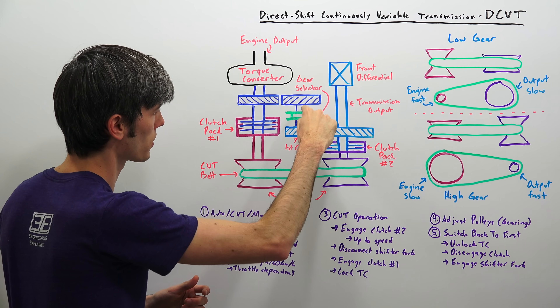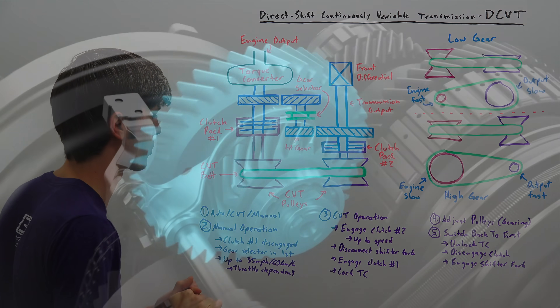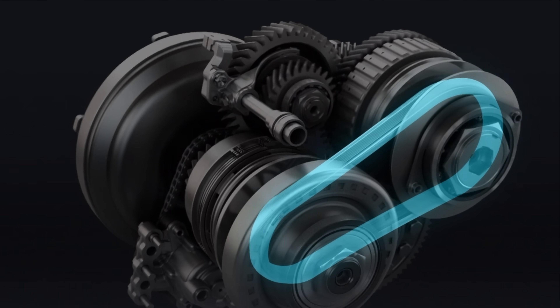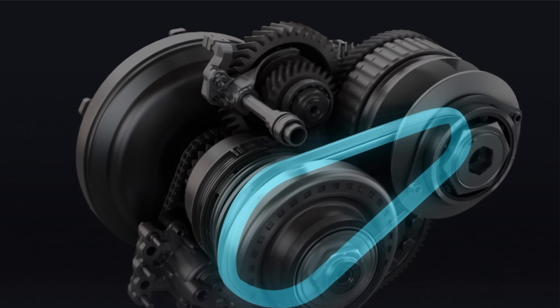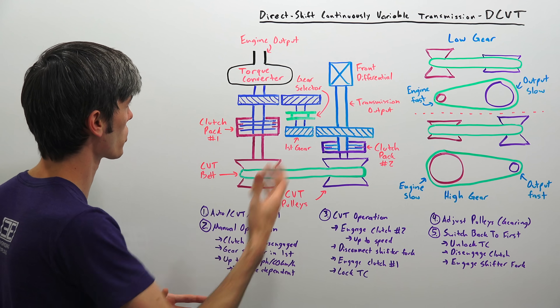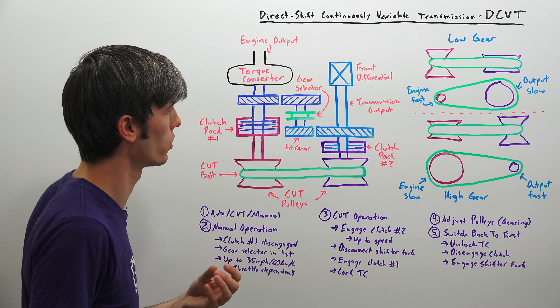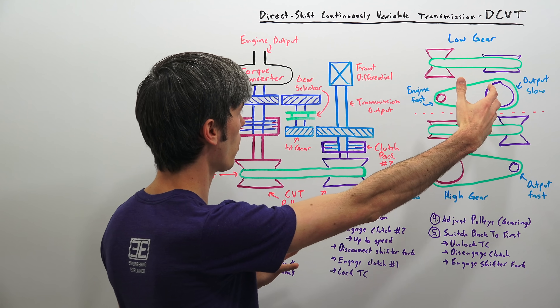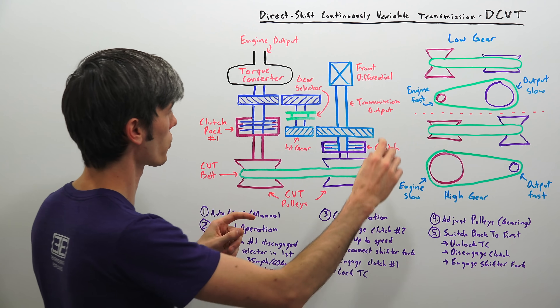Clutch pack number two clamps down and the output goes to your front differential. So torque now flows from the torque converter all the way through the CVT to the front diff, instead of going directly through the gears as in first gear mode. Once you're at higher speeds operating with the CVT, you can lock up that torque converter and simply use the CVT to adjust engine RPM — you want to lock up that torque converter for additional efficiency.